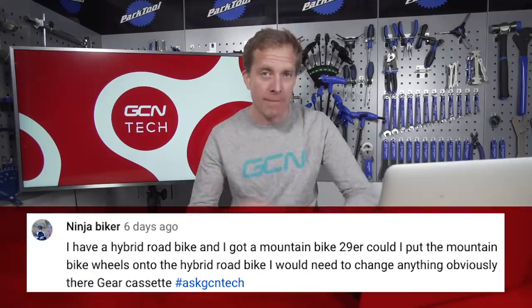Welcome back to another episode of the GCN Tech Clinic where I help and solve your bike-related problems. If you've got a bike-related problem, leave it for me down in the comment section below and I'll do my very best to help answer it in a forthcoming episode. Let's crack on with the first question this week, and it comes in from Ninja Biker.